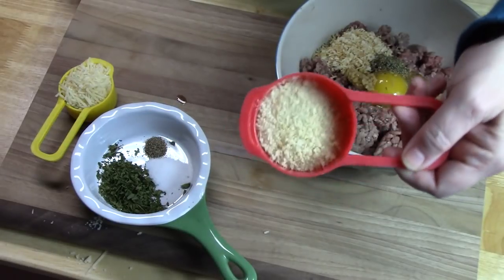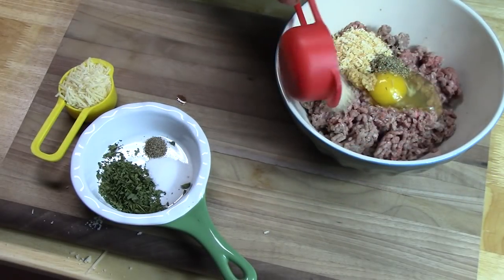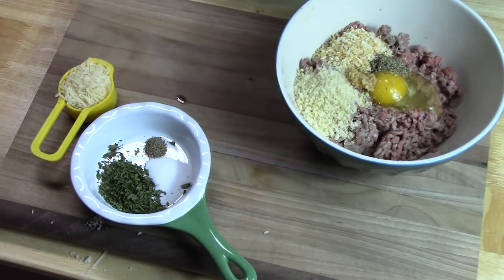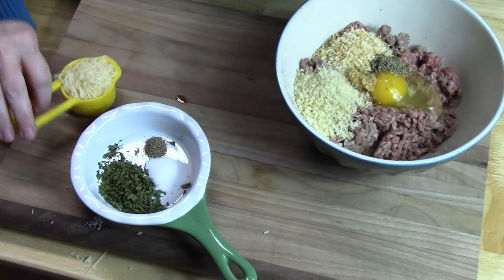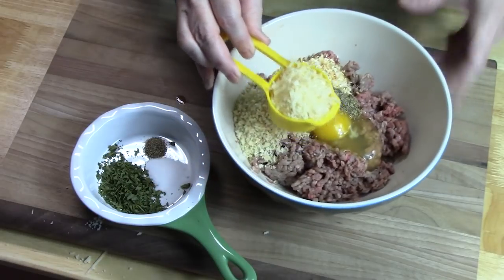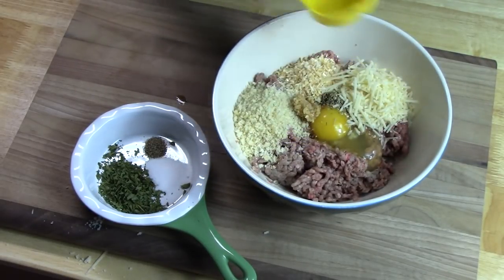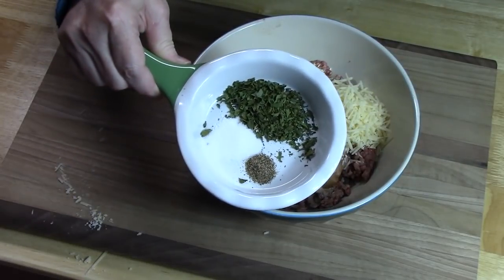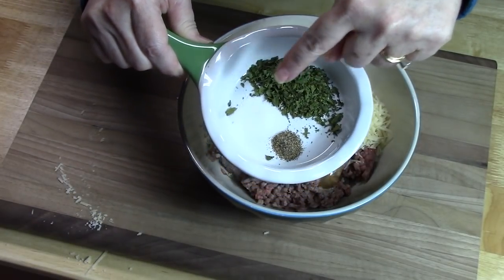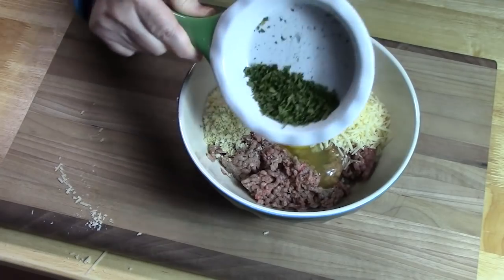A quarter cup of panko breadcrumbs, a quarter cup of grated parmesan cheese, one teaspoon of salt, half a teaspoon of black pepper, and one tablespoon of fresh parsley.